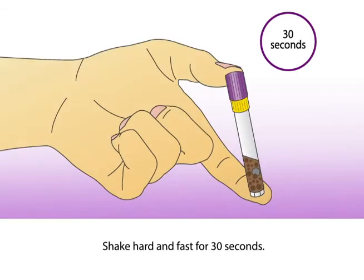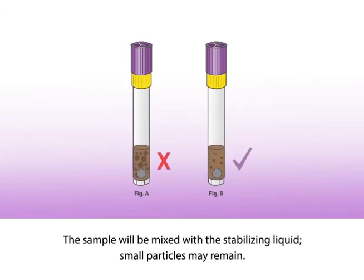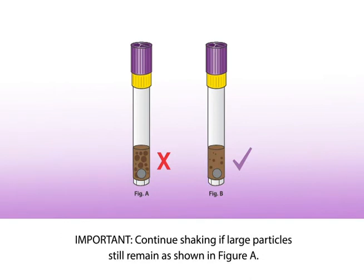Shake hard and fast for 30 seconds. The sample will be mixed with the stabilizing liquid; small particles may remain. Continue shaking if large particles still remain, as shown in Figure A.